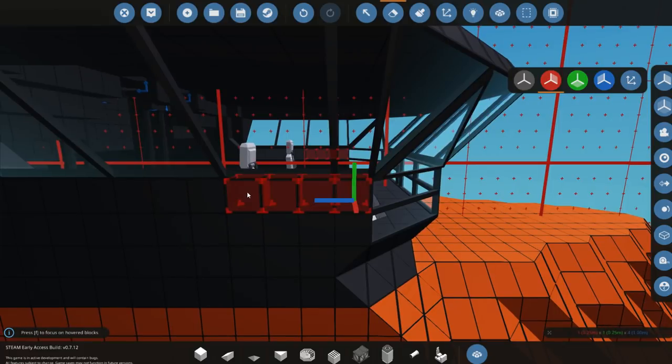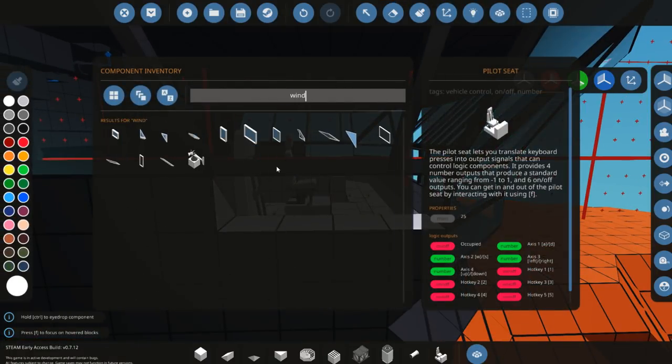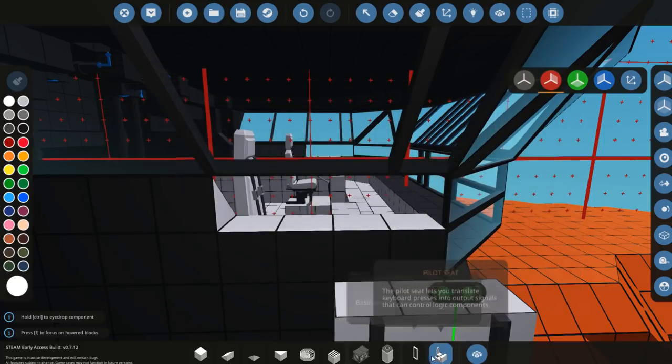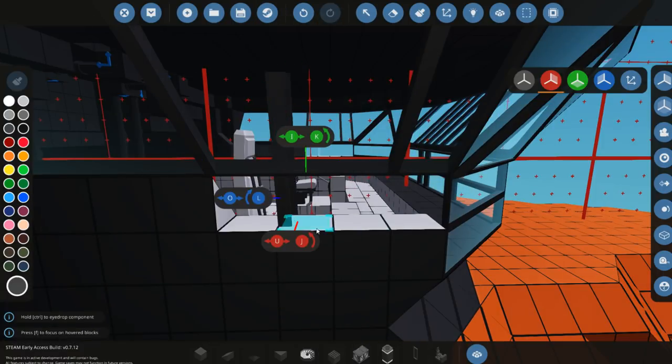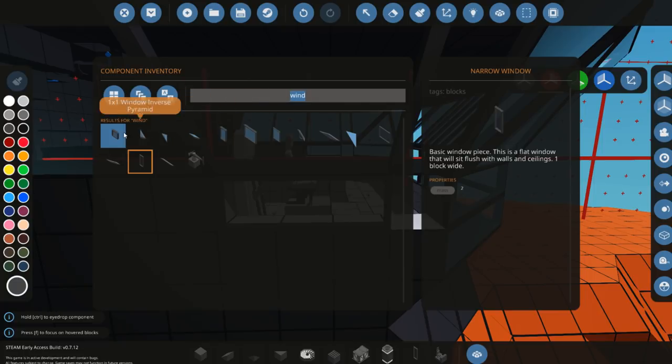I might also delete some of this so that we can put another window in, because it's too high. I feel like it might be too high, so we need a narrow window. We also need a singular window as well. We'll go ahead and fill this in like this - we need the single window as well, which is this one.